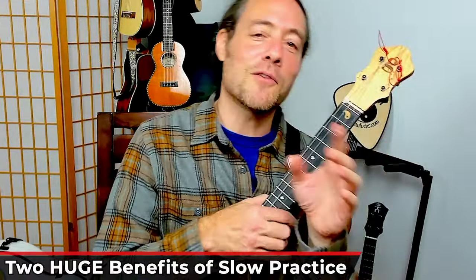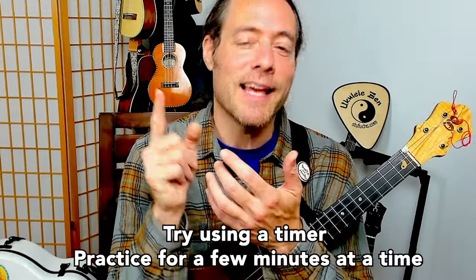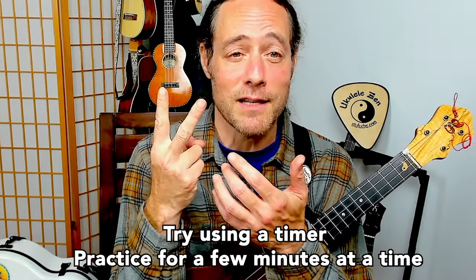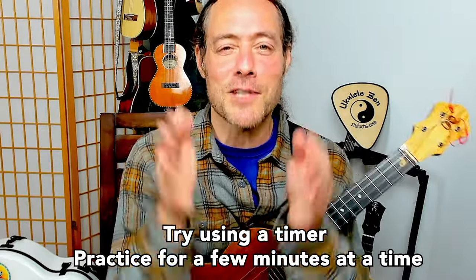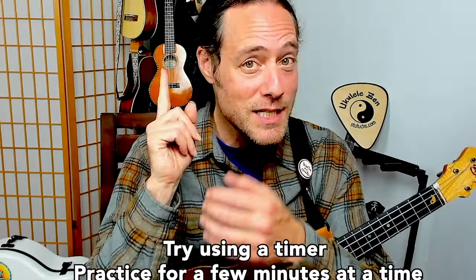If you've been hanging with this so far, you're going to start to notice something really powerful. As you practice in this way, you're becoming very present, paying attention to just one thing at a time. This monotasking will really serve your playing. Do yourself a big solid — put a timer on your phone or use a kitchen timer and just do this for two minutes or three. Go deep, monotask into one subject. It's like digging a deep well that will collect more rain. That's where the mojo comes from.